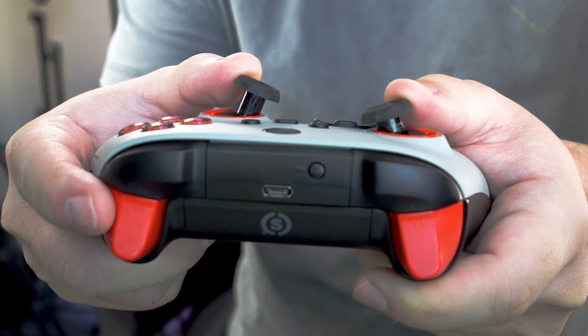The thumbsticks are very easy to swap out. I use an elevated thumbstick, and I like that there's the option to go with elevated, domed, or concave. Very easy to swap out — no problems there.